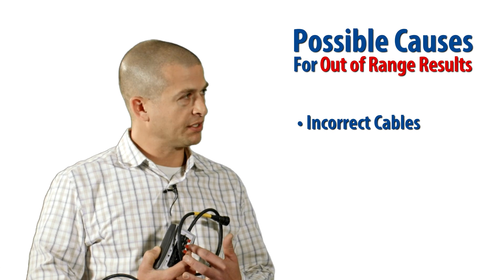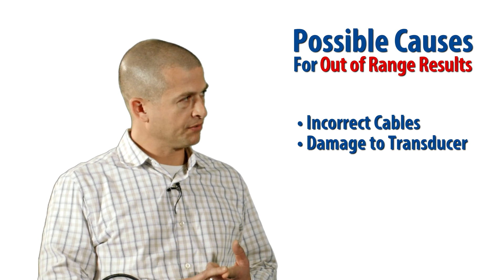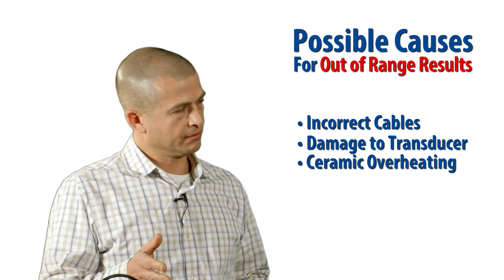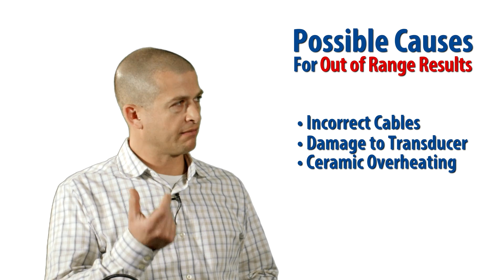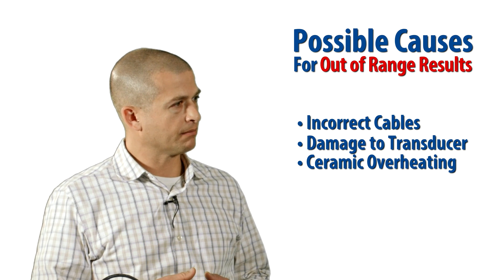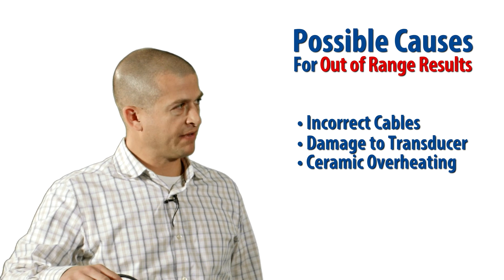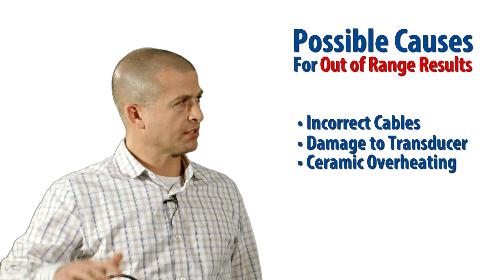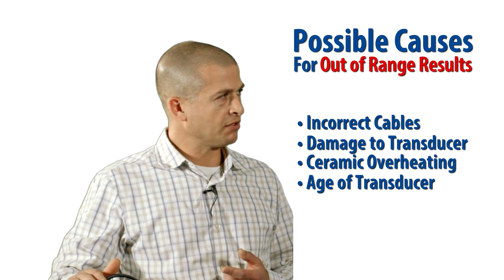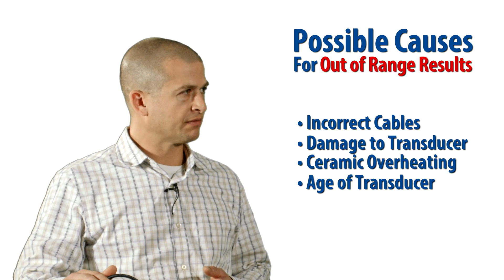Another reason you might be seeing a failure is physical damage or overheating. For chirp transducers, we monitor that temperature — all of our chirp transducers are going to display the max temperature the ceramic ever got to. That'll turn red if it starts getting into a range you should be concerned about, and that's something you definitely want to talk to an AirMar technician about. A lot of times we see people run the sounders with the boat out of the water — the face of the transducer is meant to be in the water, and when it's not, that temperature can start rising pretty fast. Other things that might cause a failure include the age of the transducer. With XID, we record that manufacture date, so you might find out the transducer is working marginally after 10 or 15 years — it may have reached the end of its life and it's time to swap it out.